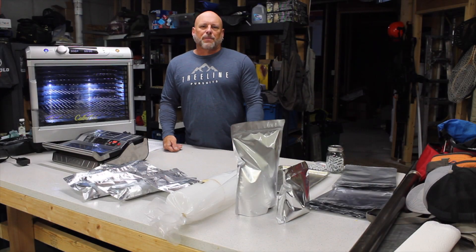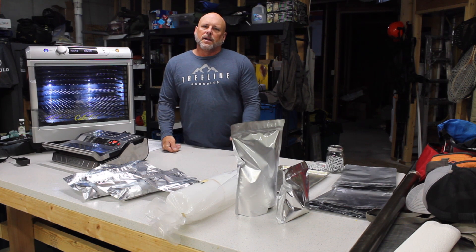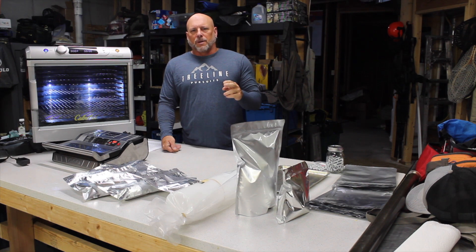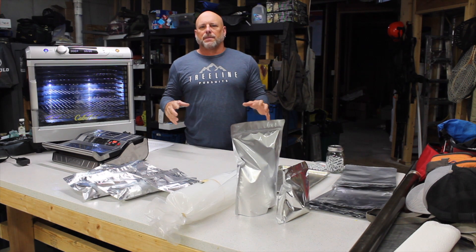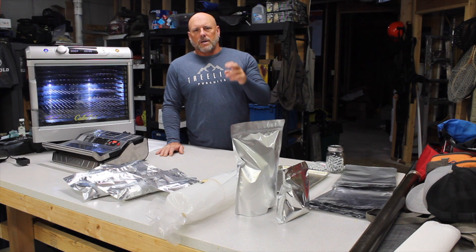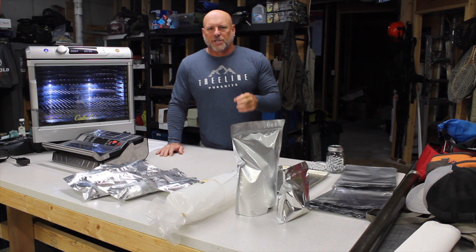Welcome to another segment of Treeline Pursuits videocast. Today we're going to talk backcountry meal preparation — particularly the components, methods, techniques, and packaging I use to prepare meals and take them into the backcountry. About two years ago I moved to Montana and got the opportunity to start spending dozens and dozens of days in the backcountry hunting, fishing, and camping.